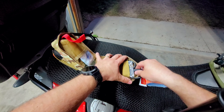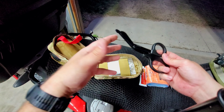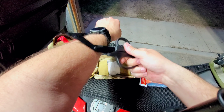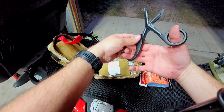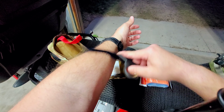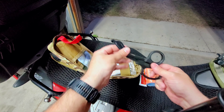Next we have our scissors — these are EMT scissors. Basically, if you crash and break a leg, you need to get your boots off, or if you break an arm and you're wearing riding gear, you don't want to be trying to pull your arms out of your sleeves. You want to just cut it off so you don't cause more injury. Cut the sleeve off, apply your bandages, your SAM splint, whatever you need, and move on. Cause less injury and less pain.